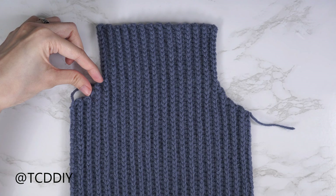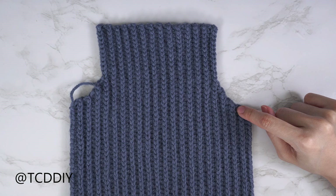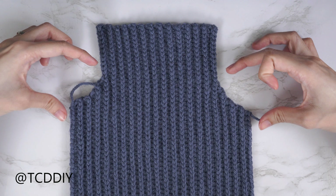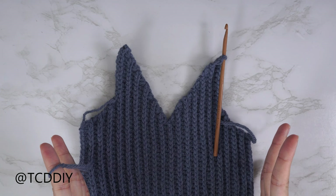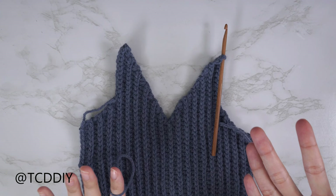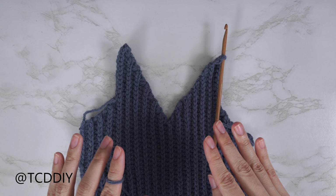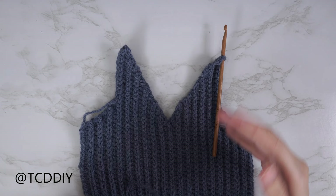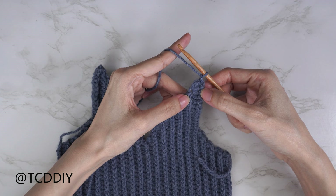Now that both front and back panels are finished, before seaming we're going to single crochet across the tops of both panels to clean them up and make adding the collar easier. Starting with the front panel: insert your hook into the top corner stitch, insert yarn, pull through, then chain up one to secure. Put one single crochet into every side slip stitch row and two single crochets into every side half double. The first side row should be the side slip stitch row — insert into that top loop with one single crochet.